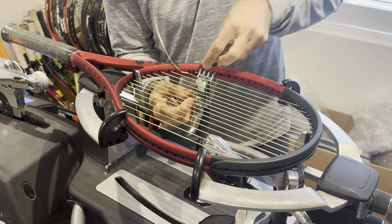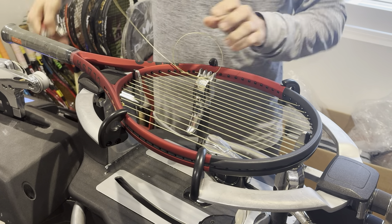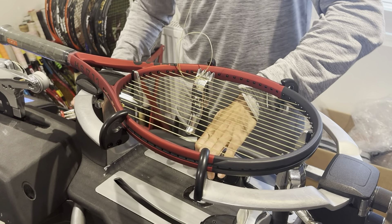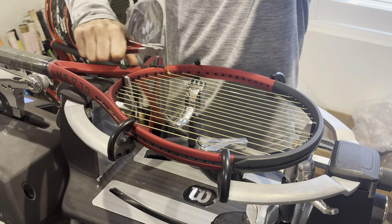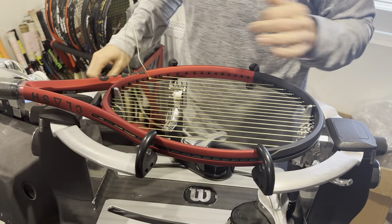Parnell knot, guys — down, around, through my first loop; down, around, through my first knot. Luckily I pulled my first knot — that was a close call. So pull both knots to be safe. Luckily I didn't completely mess that up.